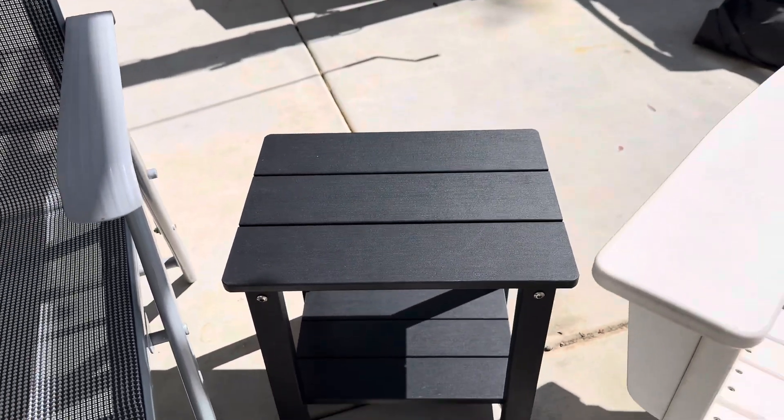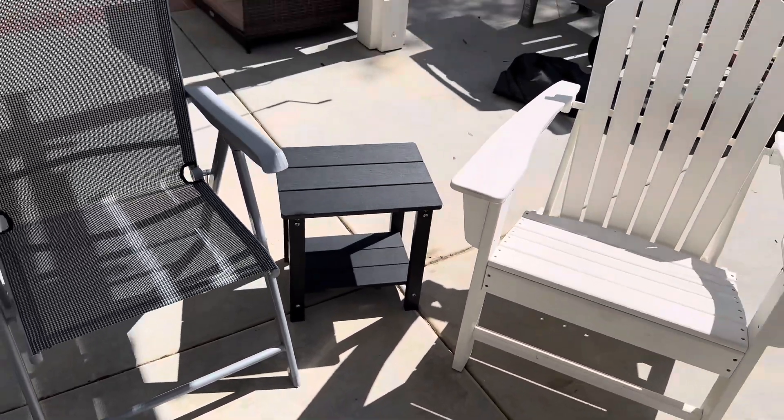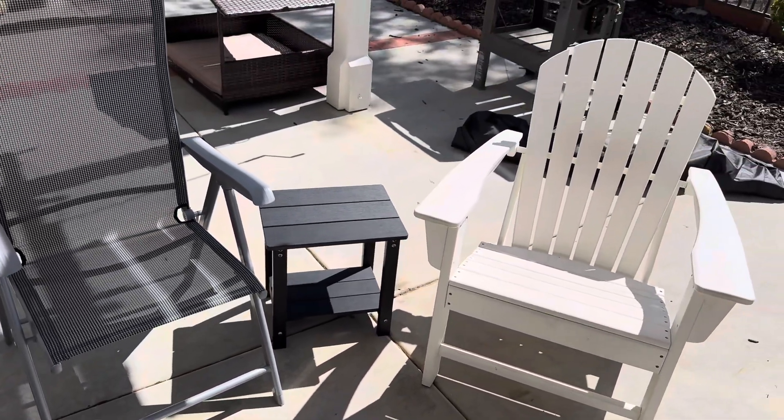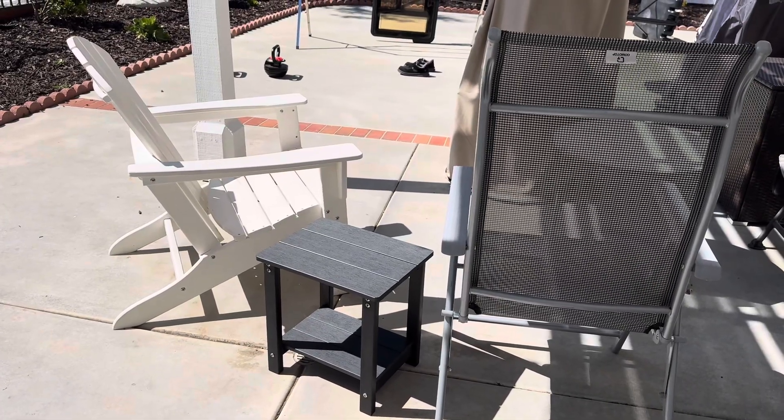This square Adirondack Table is very practical and can fit in any wall corner on the patio, garden, lawn, terrace, or pool area to complement your Adirondack chairs.